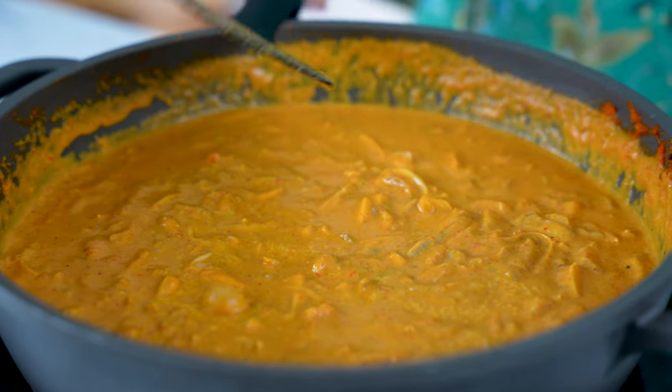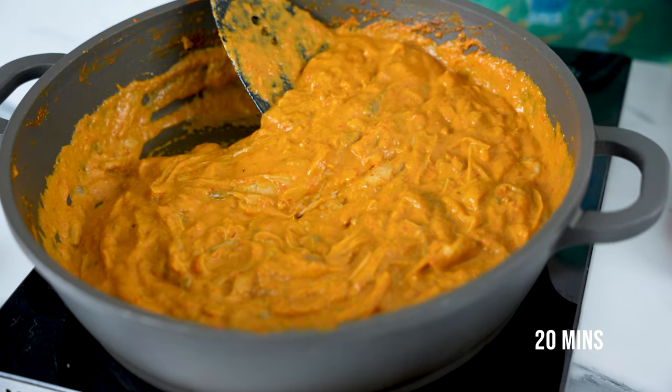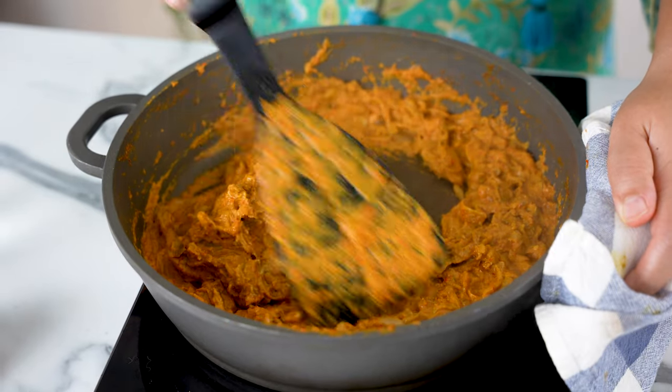Let it simmer on medium heat. Now we need some patience — this will take about 2 hours to cook, but trust me, the end results are worth it. At the beginning, when it's still liquidy, we can get away with not stirring for some time. Just come back and stir every 5 minutes or so.